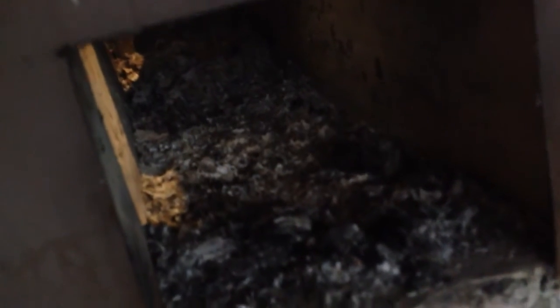I might have to take something flat and pull the ashes out every couple burns, but we'll have to see. This is how much ash is left after burning a little bit of paper and a little bit of softwood. I'll have to do some more testing with hardwood and possibly pellets.